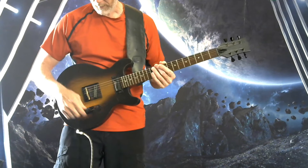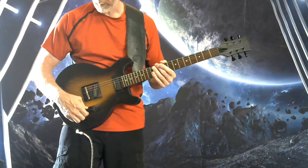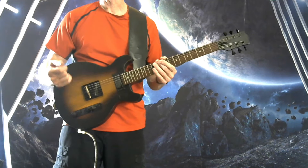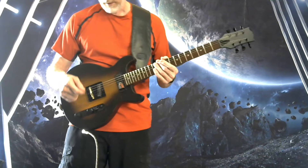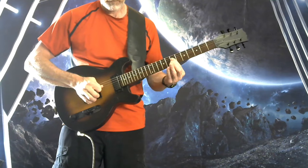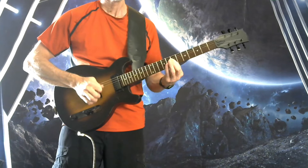How's it going? Andrew here to give you a playing demo for this Les Paul Jr. Double Cut. It's got a three-way switch and humbuckers in both the bridge and neck. I'm going to take you through all these positions now. Starting with the bridge on the distorted channel.